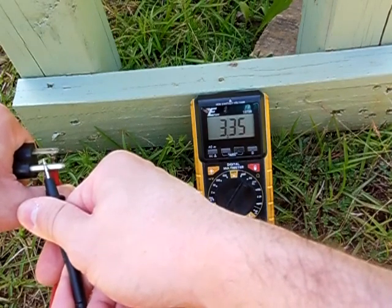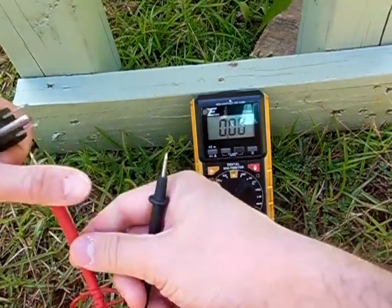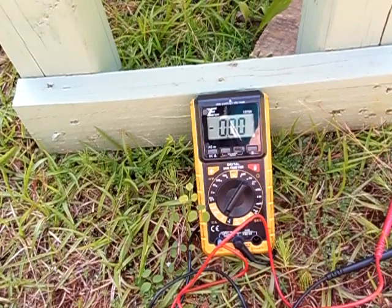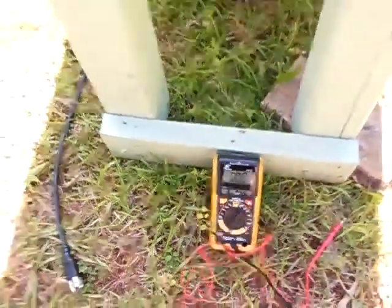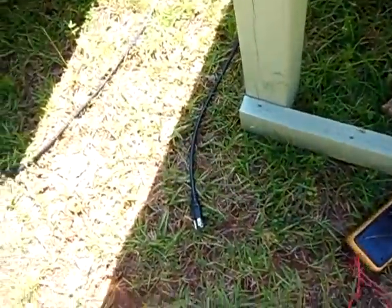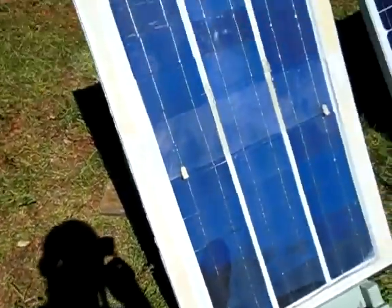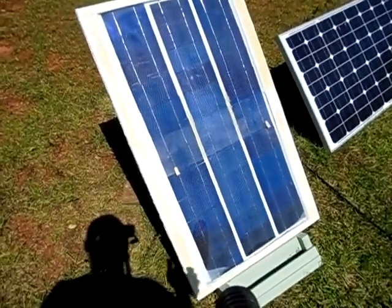That's pretty good, really — at 16.57 volts. What's kind of strange about this panel is that when it gets hotter, the volts go down, but the amps stay the same. I think it's just the type of solar cells I used. The amps are actually reduced as it gets hotter with any solar panel, so that's kind of expected.